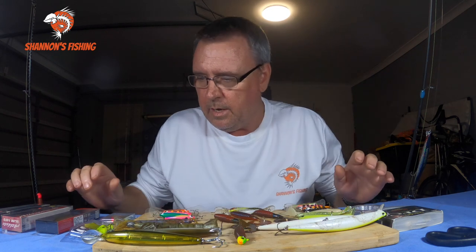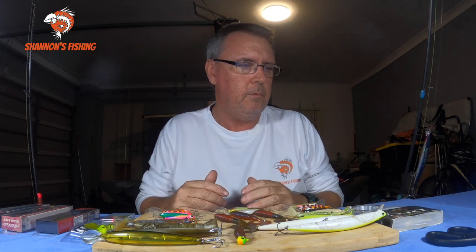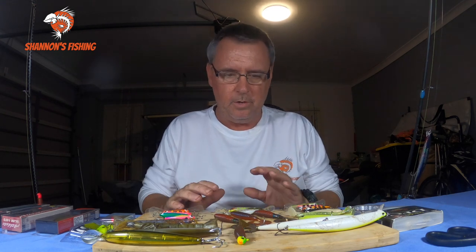Flathead season is not far away and there's a couple of ways to go about it. You can troll lures - a lot of people like trolling little hardbodies, which is great. You can cast big hardbodies, you can cast swimbaits, you can livebait for them, you can cast soft plastics. There are so many different ways to catch flathead.